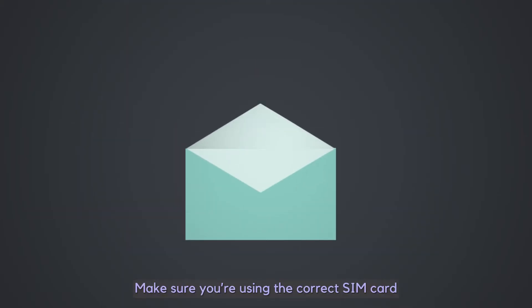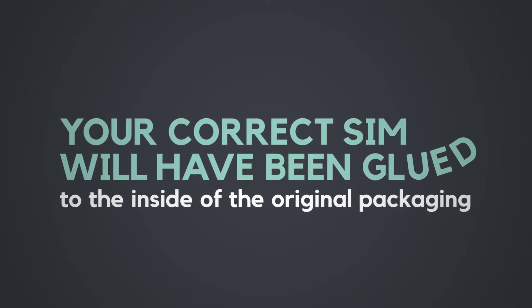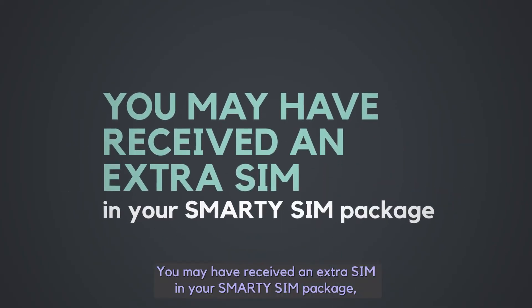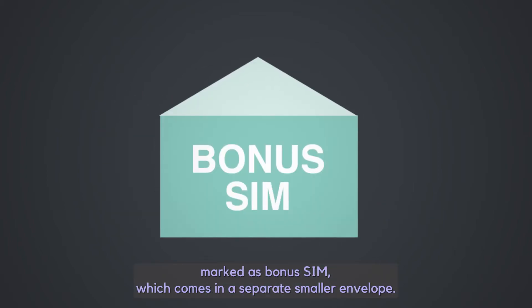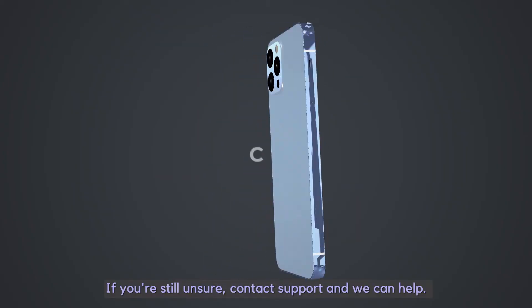Make sure you're using the correct SIM card — the one glued inside the original packaging. You may have received an extra SIM in your Smarty SIM package marked as Bonus SIM, which comes in a separate smaller envelope. If you're still unsure, contact support and we can help.